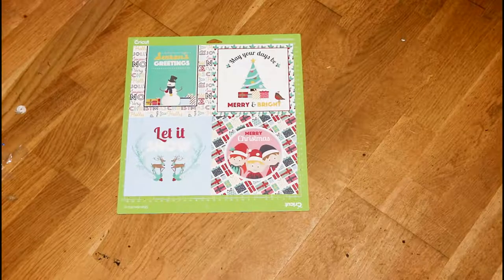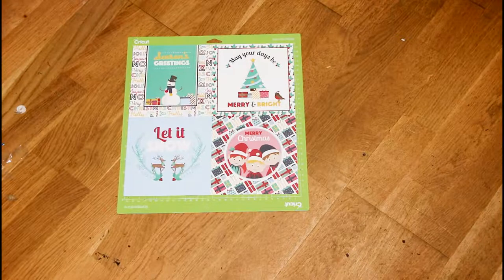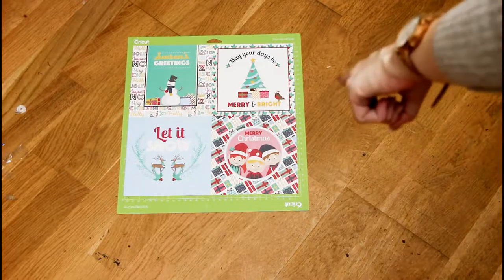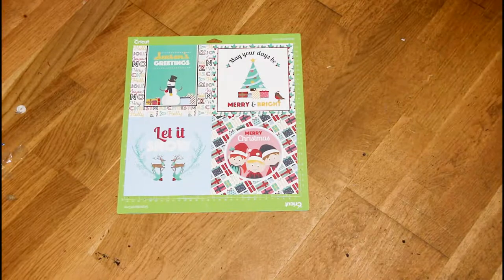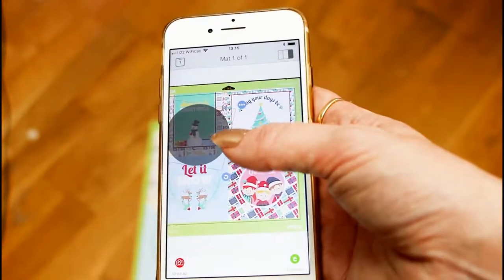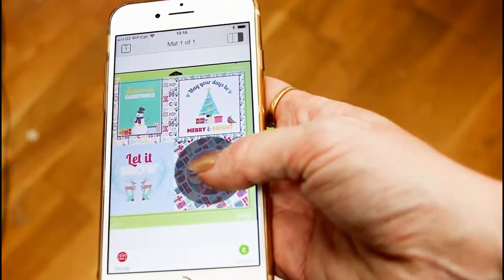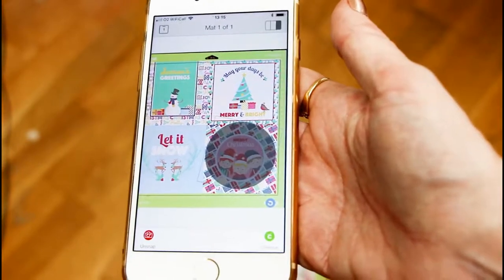The other thing snap mat is brilliant for is something called fussy cutting. Fussy cutting is when you've got cardstock and there's one particular image or area you want to cut out - for example, with this one I want to cut out just the Merry Christmas circle but not the presents around it. I've taken a picture of my snap mat, so I can then place my circle design exactly where I want it to cut on the mat.